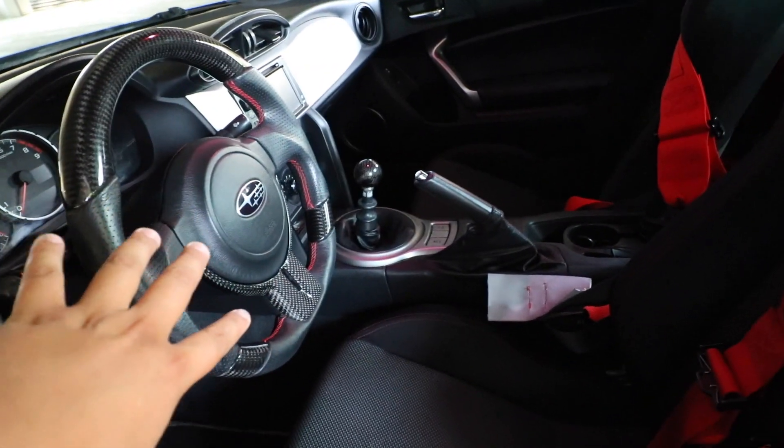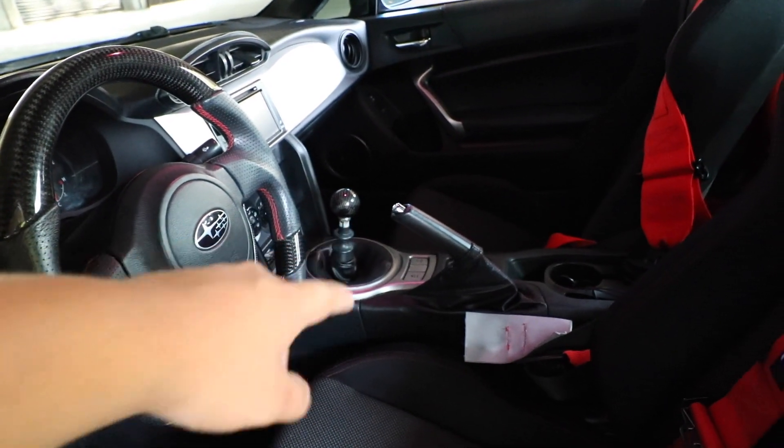Other than the harnesses and the steering wheel, I also have an aftermarket shift knob. That's basically it for the interior, so let's move on to the back.